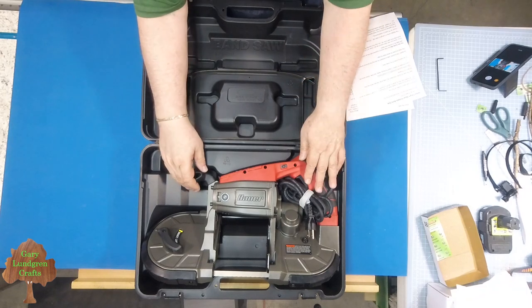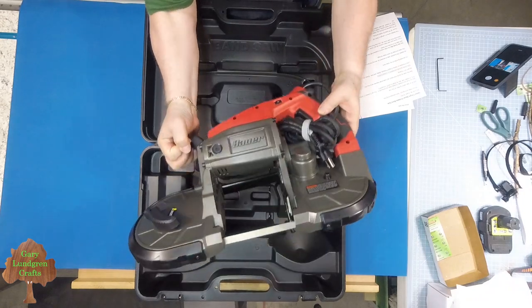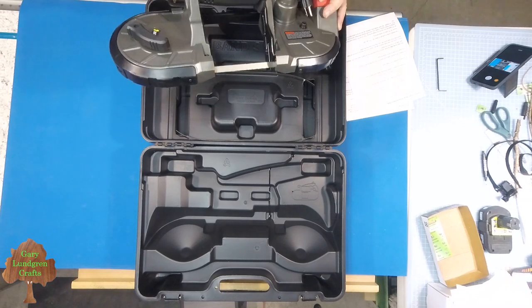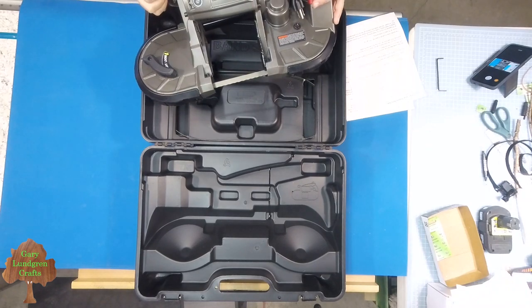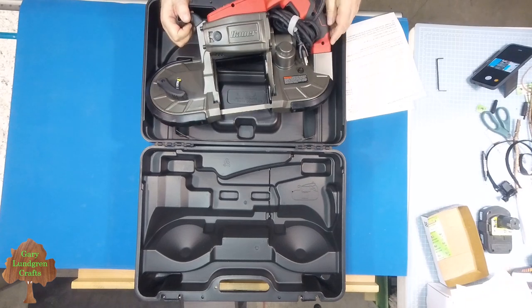It nestles in the case very well. It's 16 pounds — it's called a lightweight, but to me 16 pounds seems like a lot. If you're going to work with this throughout the day it's going to get tiring, so it's not something you'd want to do an hour in, an hour out all day long.